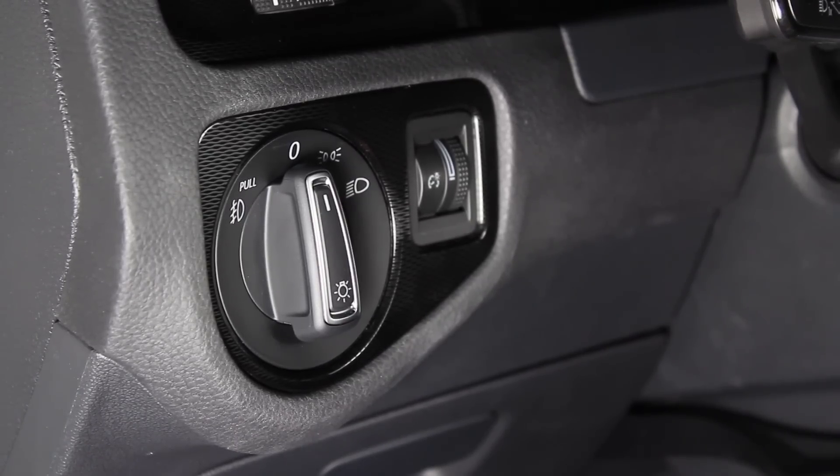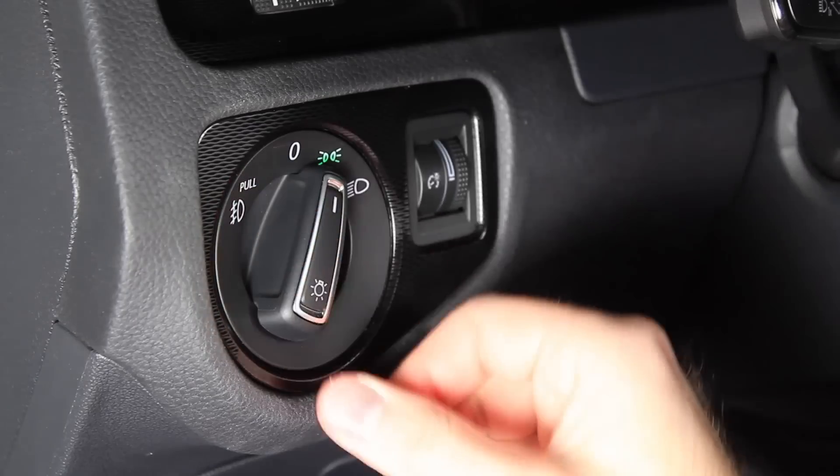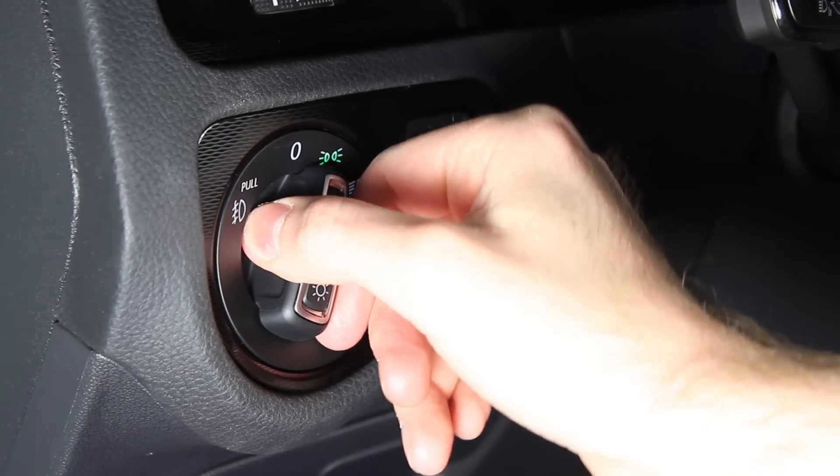Today at Deutsche Auto Parts we're going to be installing a European headlight switch on a Mark 7 GTI. This install is extremely easy — all you need to do is push in, turn it clockwise, and now the switch has been released.